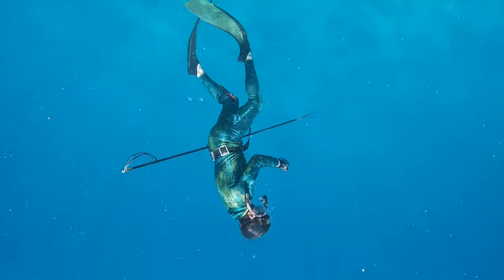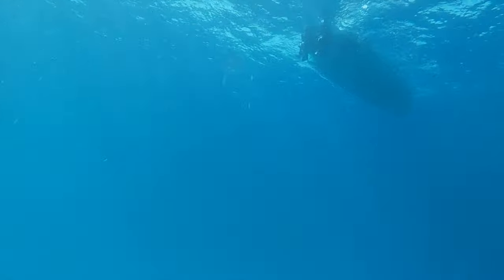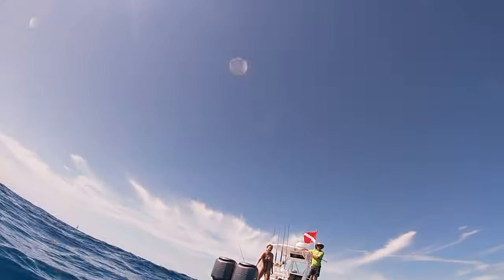I was able to fix the gun by the second day, so that's probably mostly why this is a productive video — you'll see it soon. This mutton really showcases how close you have to be to the fish with the Hawaiian sling. Any more than three feet and it's out of the question.